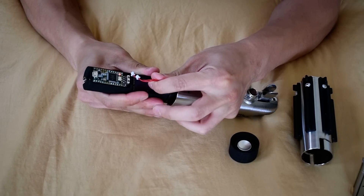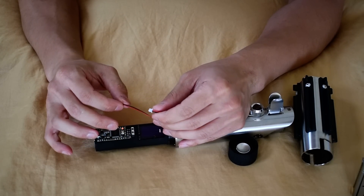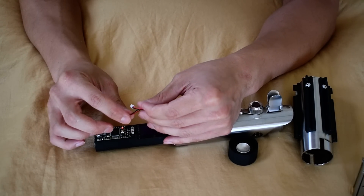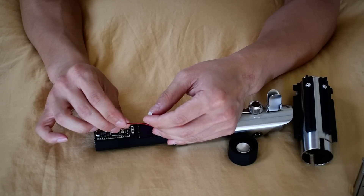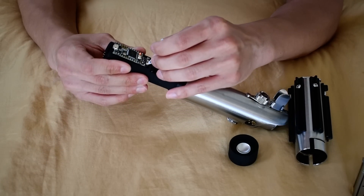There's a groove here to allow the wires to go through. There are two sets of wires to the buttons. The longer one is going to be the auxiliary, and the shorter one is the button. You can color them or mark them however you want.